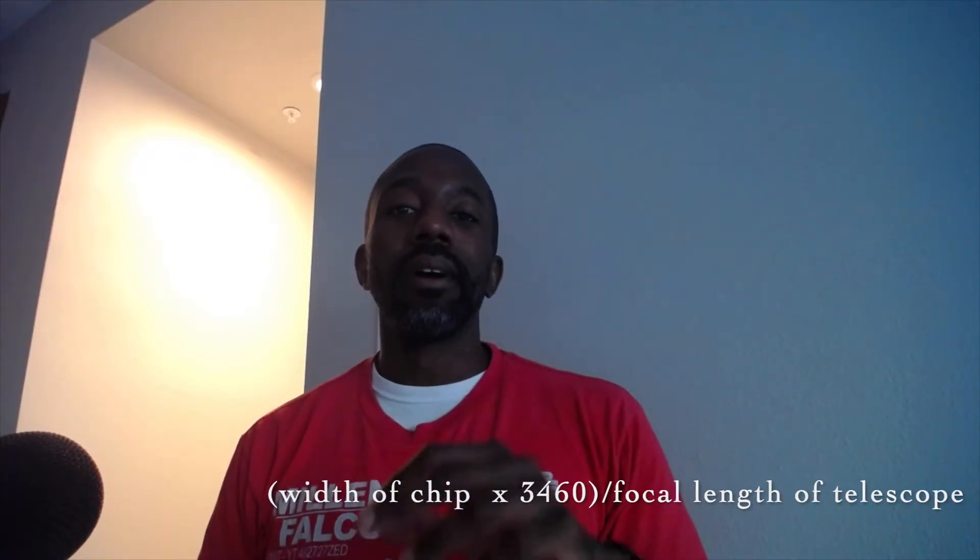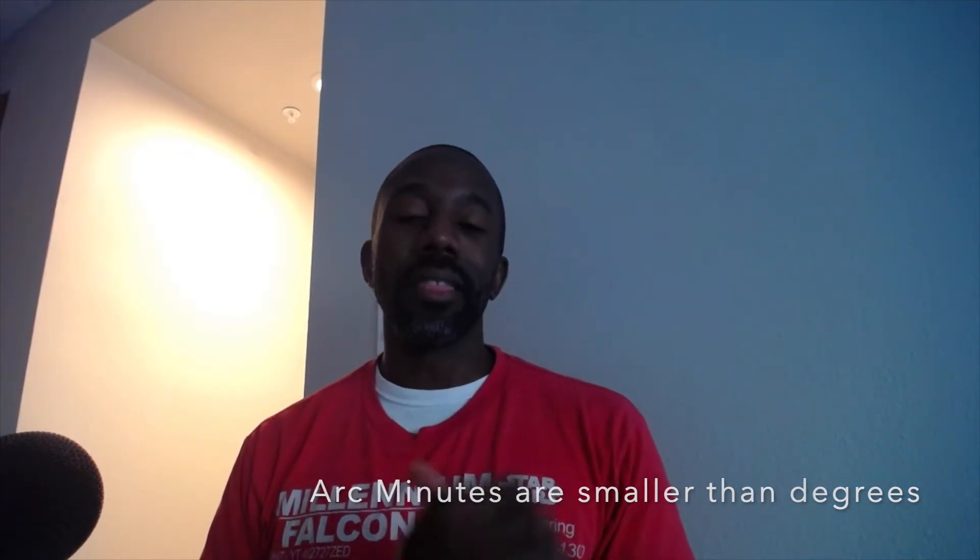What can you see with this camera in terms of field of view? As I mentioned in another video for my color digital camera, these cameras change the field of view of the telescope and it has to be calculated. What you need is the focal length of the telescope — all telescopes have a focal length — and you take the width of the chip in the camera and use that calculation.